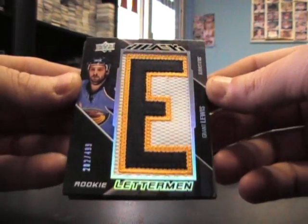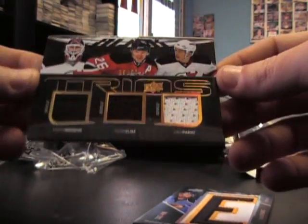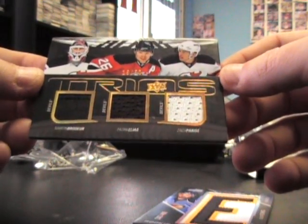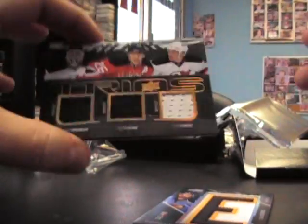Letterman of Grant Lewis, not autographed, $4.99. And trios numbered to 50 — more timbre door — Patrick Elias and Zach Parise, triple game-used jersey.